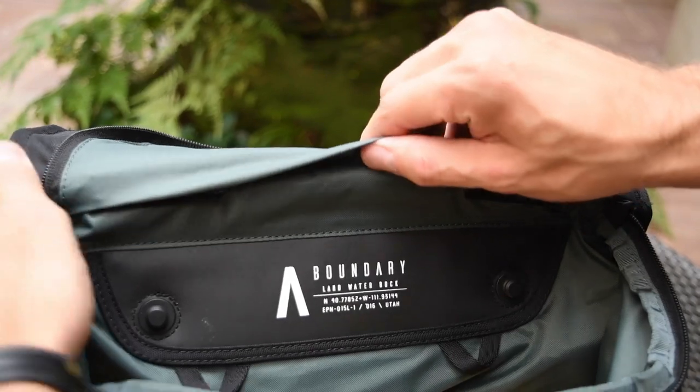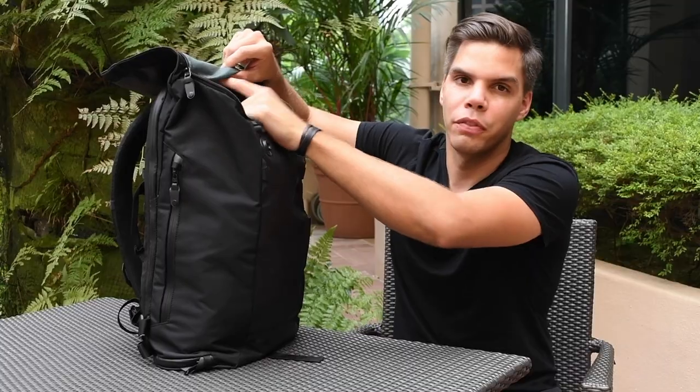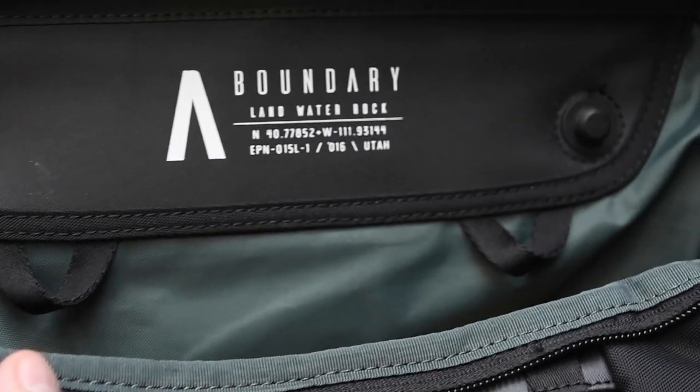Now let's take a look inside the Errant. Above the main magnetic dock we've added a hidden velcro sleeve — this allows you to hide the lid of your CB1. At the bottom of the main magnetic dock we've added two nylon loops, where you can attach the optional hydropack or your HT key clip.